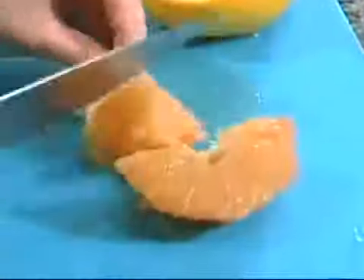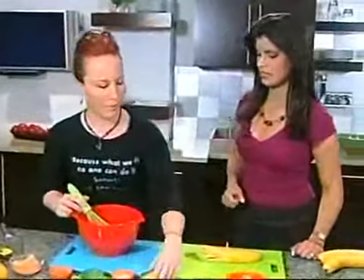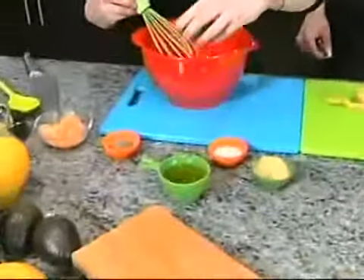We're going to have a ton of fun here, and what we're doing is healthy and fun. We're going to start with a vinaigrette, a simple Dijon vinaigrette. We're going to start with some Dijon mustard. I love mustard.